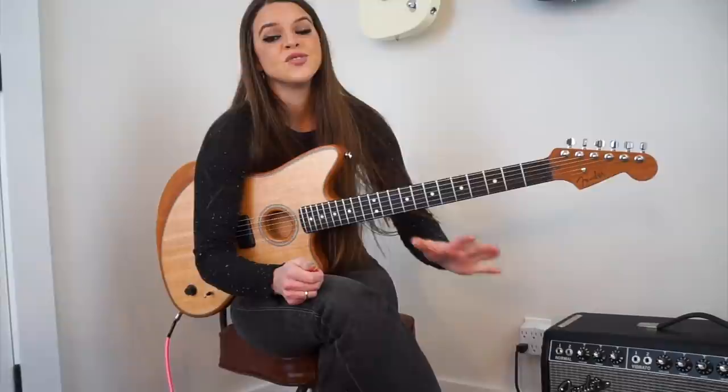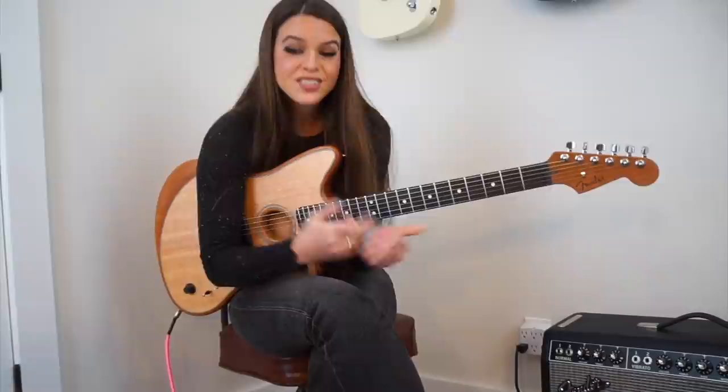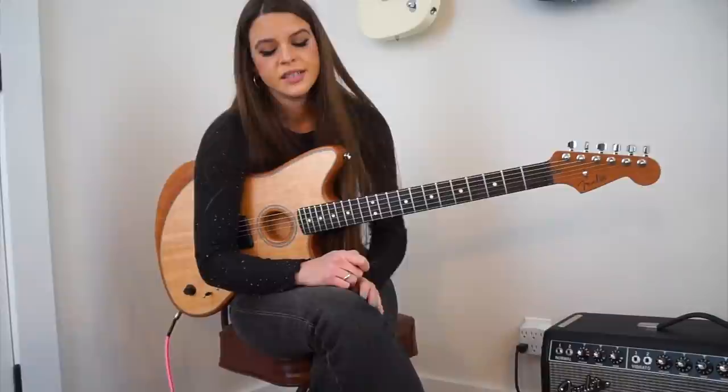Once you incorporate harmonics into your playing, people are going to look at you and say, 'Oh my gosh, you're so good' — and that's guaranteed. Three, this guitar is awesome. The new Fender Acoustasonic Jazzmaster — check it out, I highly recommend it. Honestly, hands down, one of the coolest guitars I've ever played.